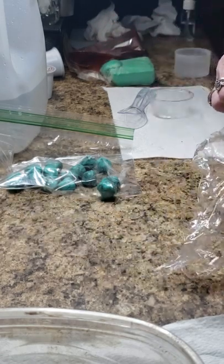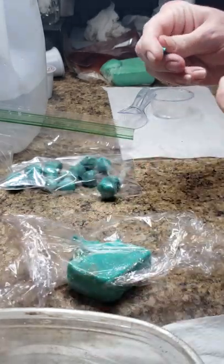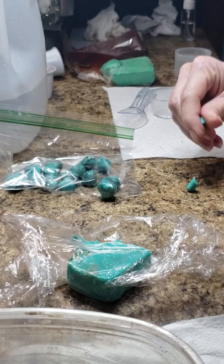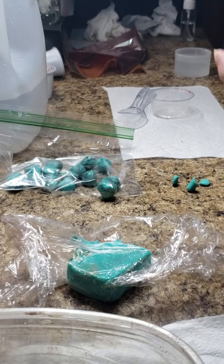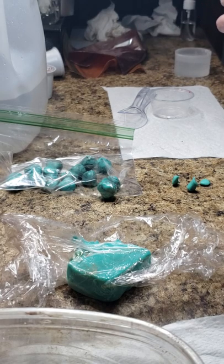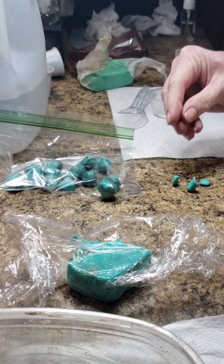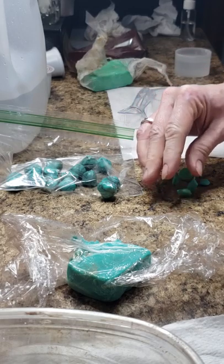So this is real simple, you're not going to believe it. Just pinch some soap dough off, just make some random shapes, different sizes, different shapes. And then take your other color — or you can use one color, you can use different colors. Just make some random shapes.